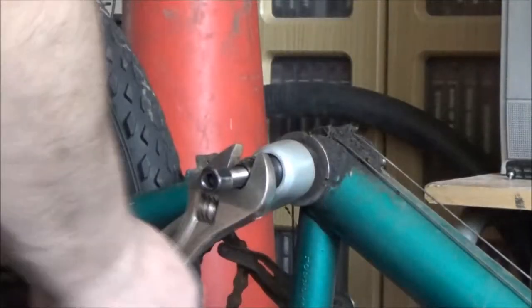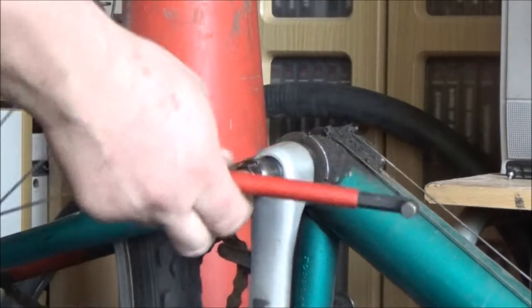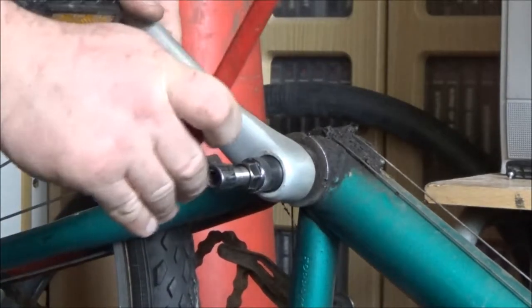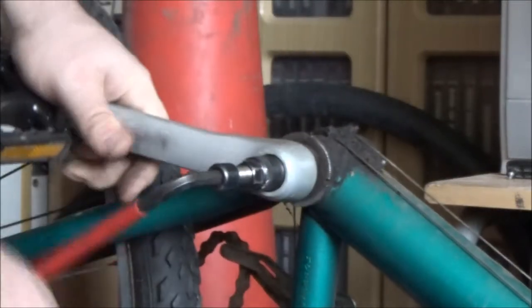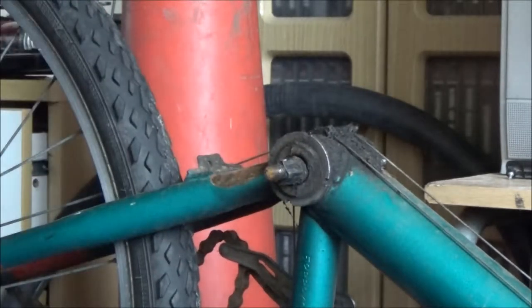You want to screw it in as far as it can go, otherwise you might find this will pull out when you screw this bit in. Aluminium cranks are actually worst for doing that because the metal is softer — it tends to strip the threads if you're not careful. These actually came off rather easy; you might find some of them you need to be like Mr. Muscle to screw this extractor in. I'm actually pleasantly surprised — but then again, I'm working on a Raleigh, and I find Raleighs are relatively easy to work on.